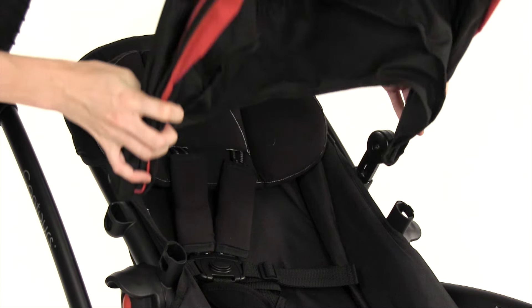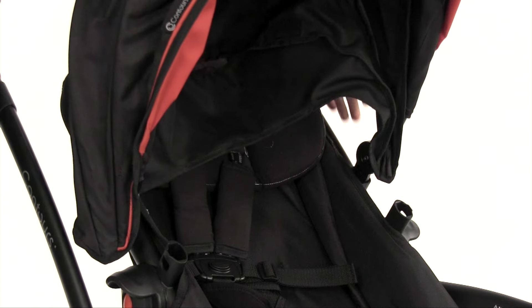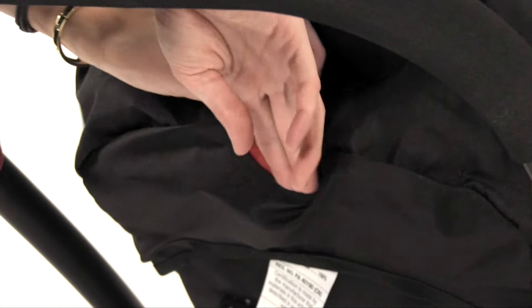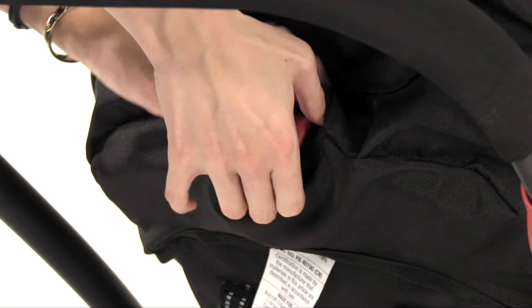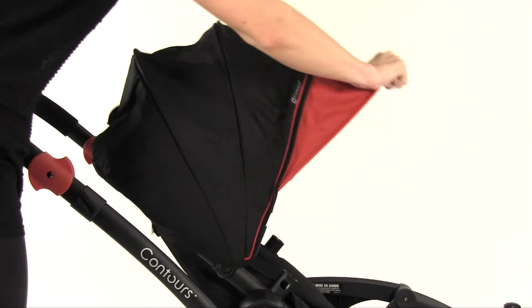Align the tabs on the canopy ends with the mounts on the seat and push down until each side clicks into place. Wrap the rear elastic portion of the canopy around the back of the seat — the small opening in the rear canopy should wrap around the recline handle. Open the canopy to pull it taut.